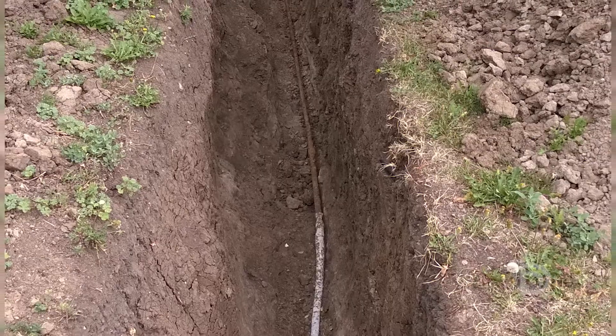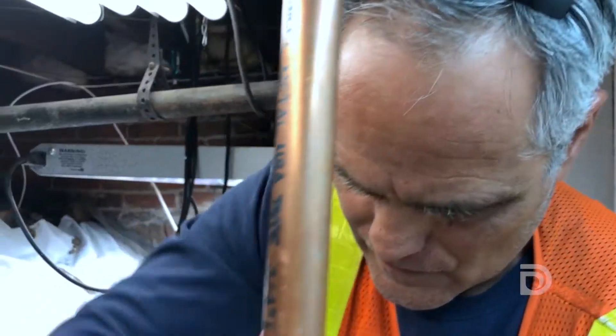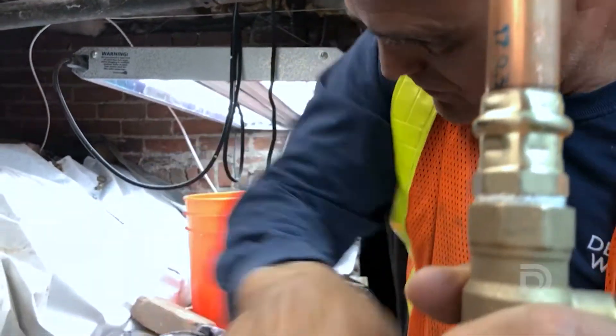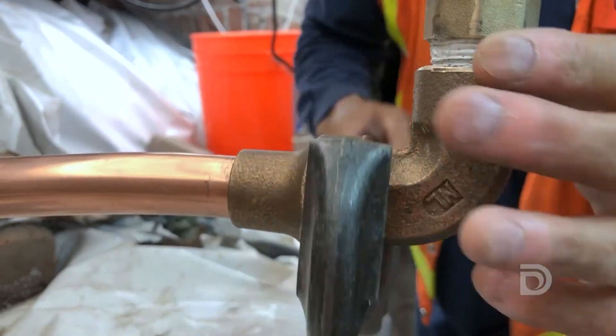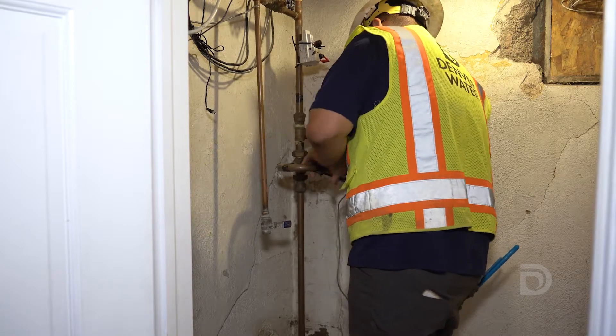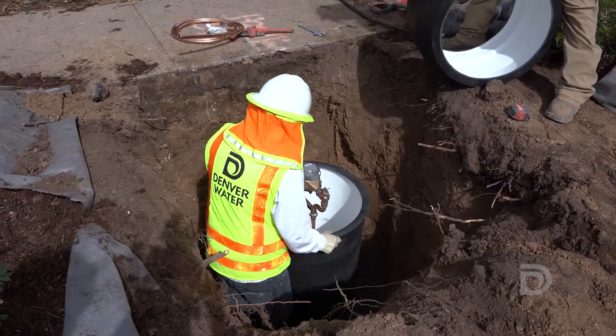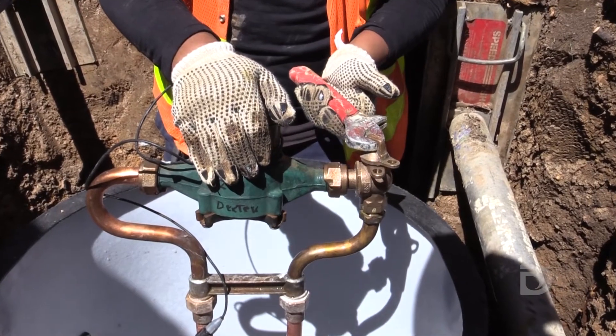However, there are some rare cases when digging a trench is required. The final step of the replacement process involves connecting the new copper service line to your indoor plumbing and then sending water through the new pipe to your home. If your water meter was located inside your house, it will most likely be moved outside during construction. This will make it easier for us to access in the future.